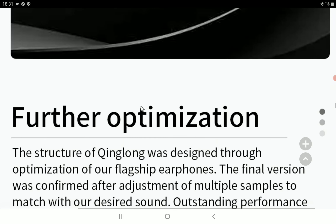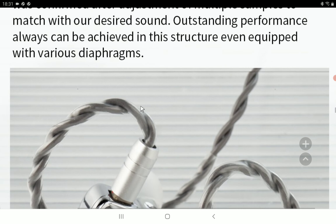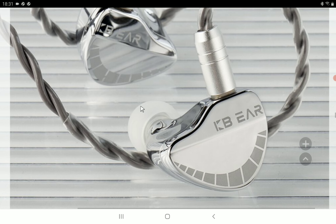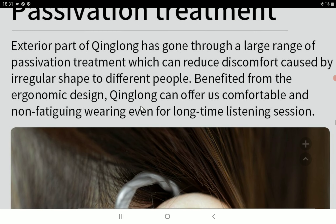It looks very modern and quite beautiful — I'll give it that. I don't think anybody will complain about the design, how cool it looks, or whether it has that desired aesthetic people would want.